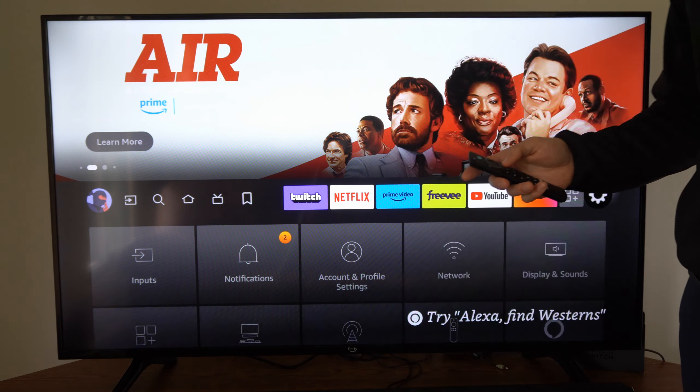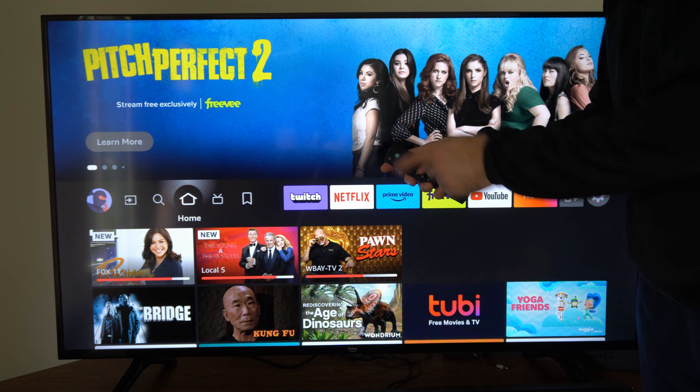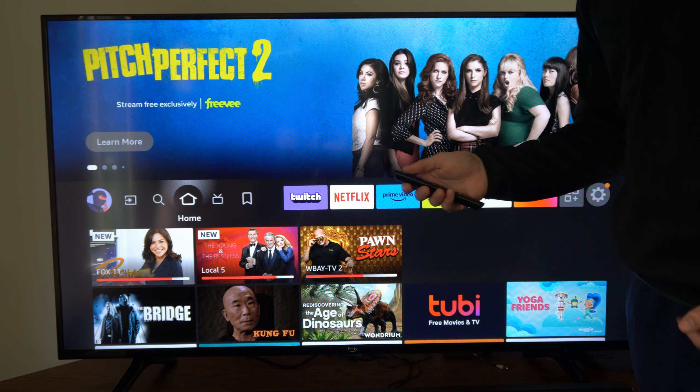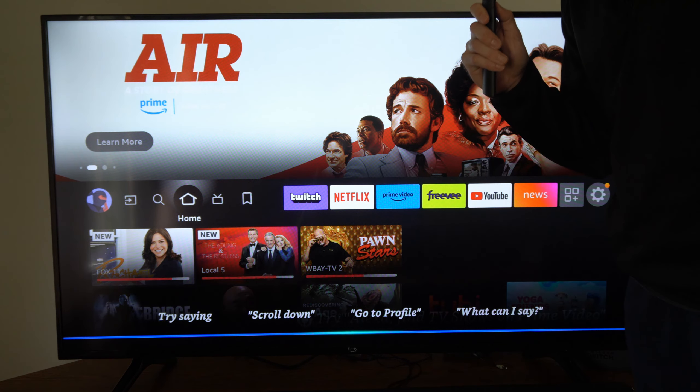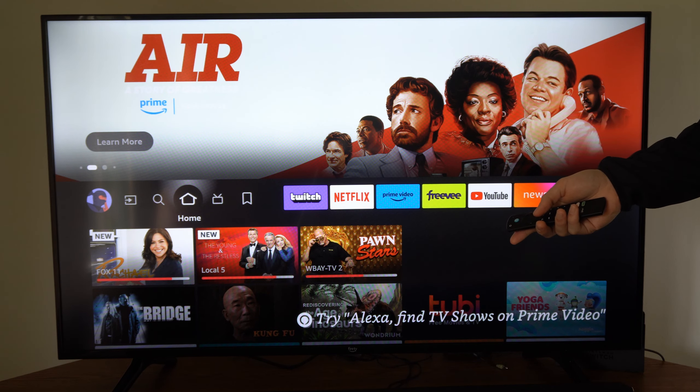The third way that we can place a sleep timer is by holding down the Alexa button — the voice button on the remote — and just say 'put on sleep timer for 15 minutes.' And Alexa responds: 'I'll turn off the TV screen in 15 minutes.'